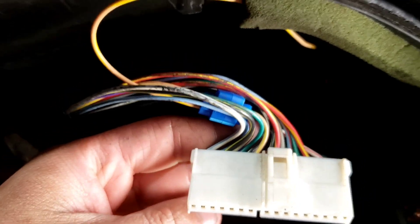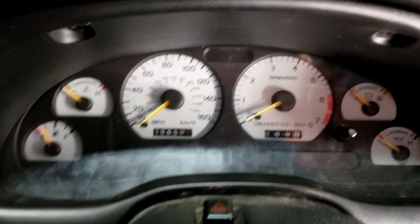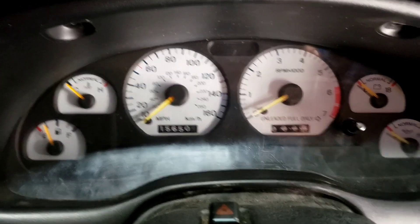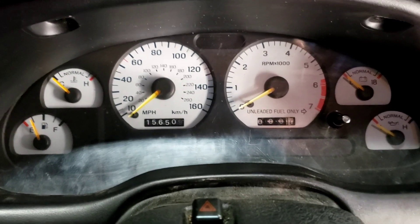Let's plug it in and see if it works. Okay, I got it put back together. Excuse the dust — it's a project, it's been sitting for a while. So yeah, let's fire this up and see if it works.